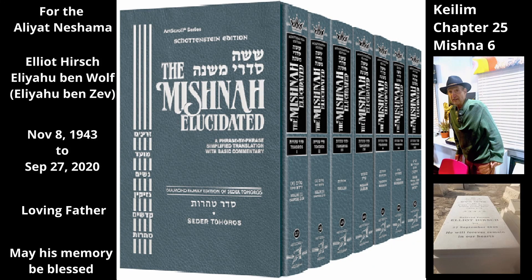Chapter 25, Mishnah 6. This Mishnah identifies various secondary parts of utensils — that is, handles and the like — which do not perform the main function of the utensil, but serve the utensil in some way, and discusses how they are treated with respect to the rabbinic decree of tamei liquids.